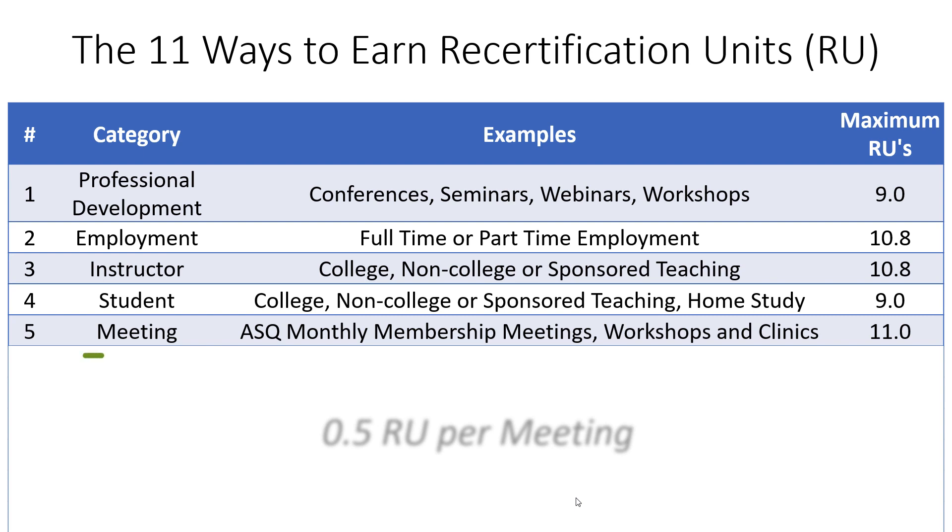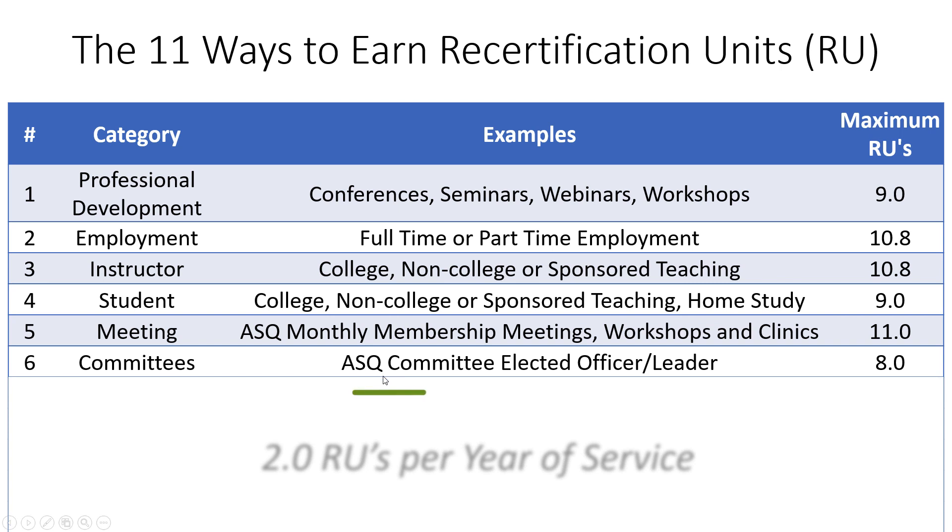The next category is attending ASQ meetings. If you're an ASQ member and attend their monthly membership meetings, workshops, or clinics, you can earn half a recertification unit per meeting, up to a maximum of 11 recertification units. This is a great way to earn units because attending monthly membership meetings doesn't cost any additional money. If you become an elected official or leader on an ASQ committee, you earn two recertification units per year of service, up to a maximum of eight.